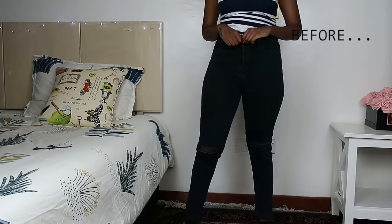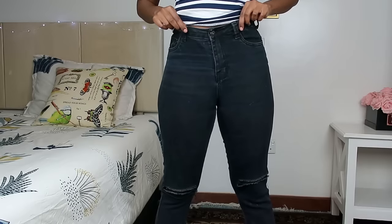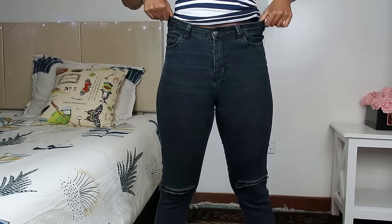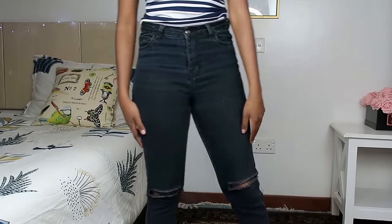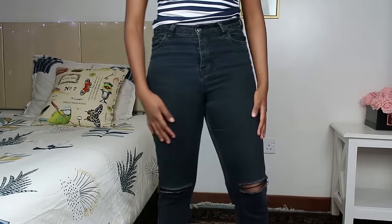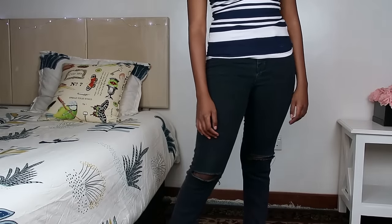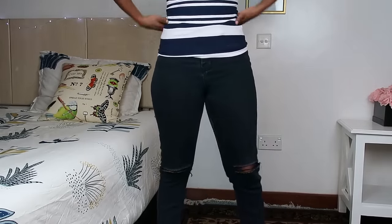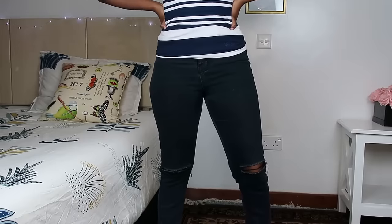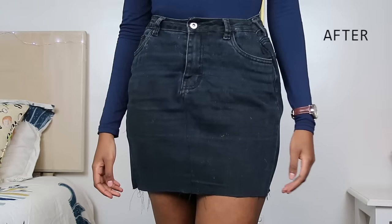Hey guys, welcome back to my channel. Today I'll be showing you how to transform your pair of old raggedy jeans into a denim skirt. I've had this particular pair of jeans for about three and a half years now and they have this weird rip at the knee. They don't fit quite right and I generally never wear them unless I'm running errands and I don't want anyone to see me. So I thought it was time to transform them into something I could actually wear and be proud of.